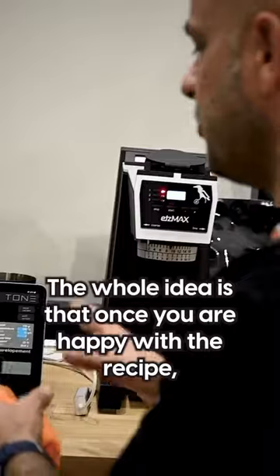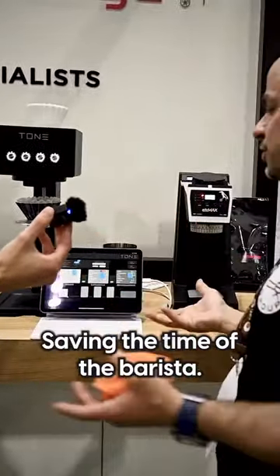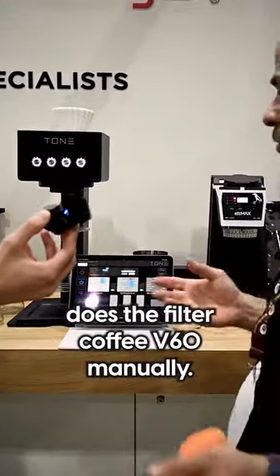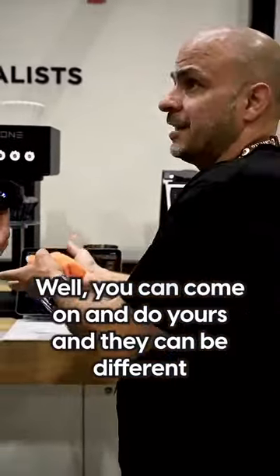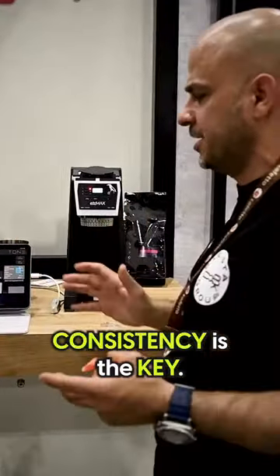So the whole idea is that once you're happy with the recipe, you can save it up to a year and you can replicate it, saving the barista time. Let's say John comes every morning and does the filter coffee P60 manually — while you can come around and do yours and that can be different. With the Tone, you eliminate that process. Consistency is the key.